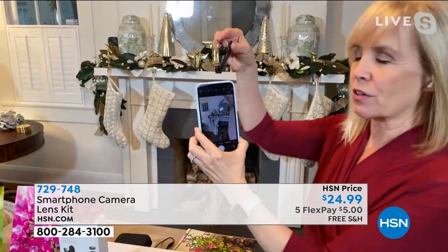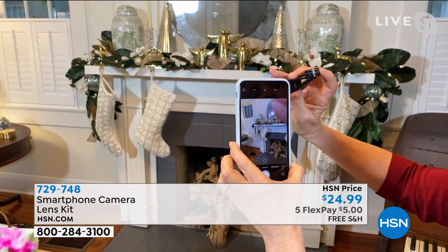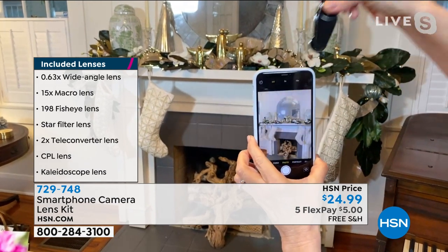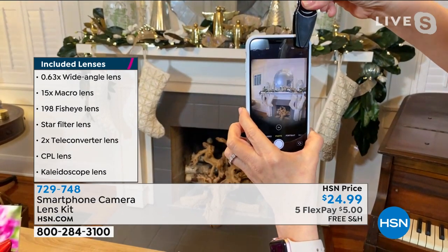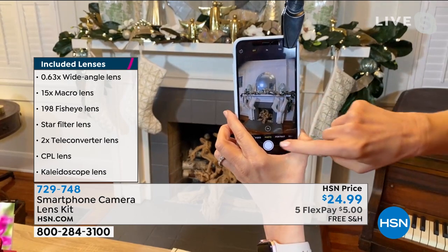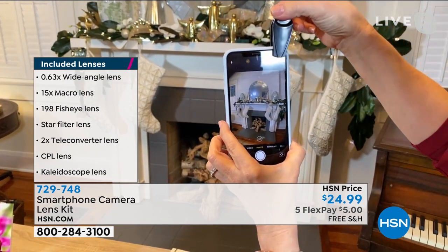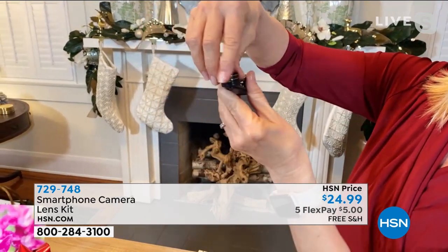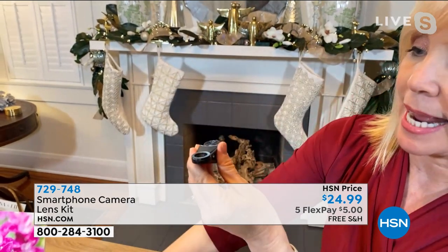Let me show you again how it works — it's universal, it'll fit any phone. The lenses are tiny but they're labeled. This is the wide angle and the macro, which is my favorite. Here's your wide angle — so there's my fireplace. I can't get it in the shot without the lens, but now look at that — now you can get the entire fireplace. You can press photo or take a video if you want. The wide angle and the macro are screwed on together, so I'm just going to take that off.